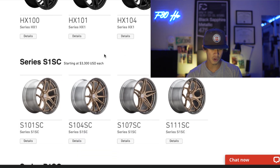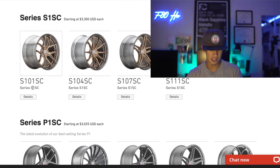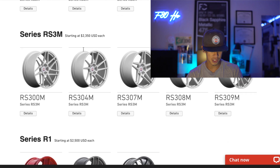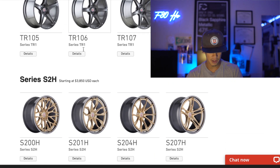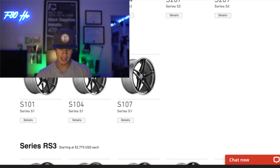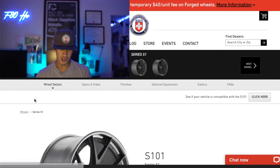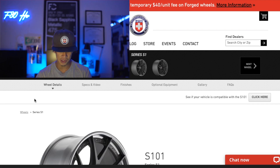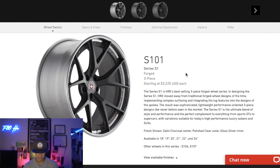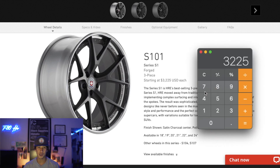Moving down the line, this is the S101 right here. We're going to go down to Series S1. These are starting at $3,225 each. Let's click into it. These are my wheels — the HRE S101 three-piece forged wheels — at $3,200 each. Let's pull out the calculator: the total for four wheels, without tires, without mounting them, is $13,000.